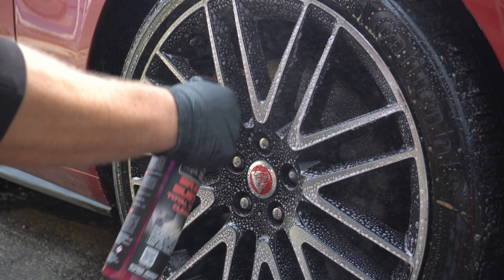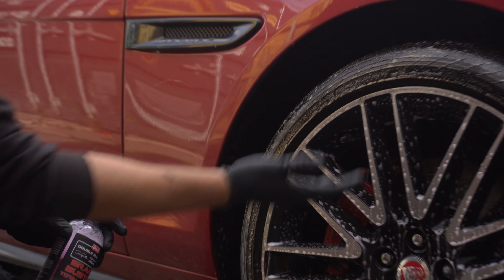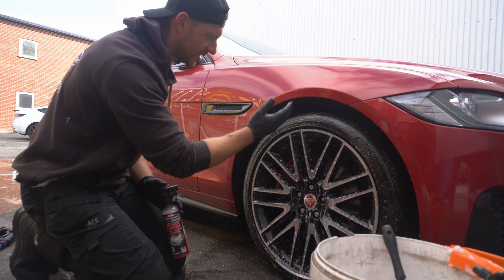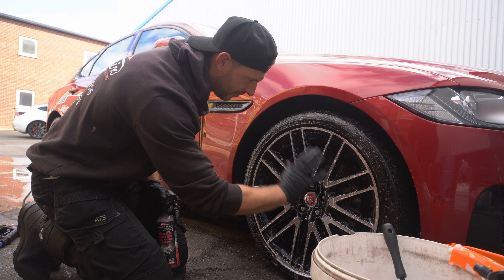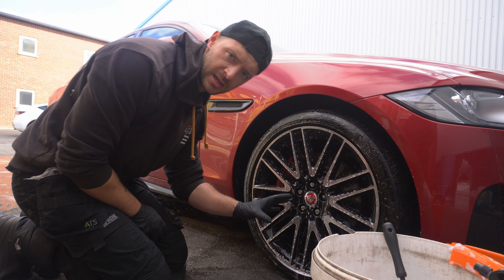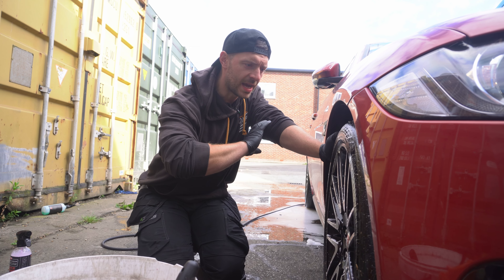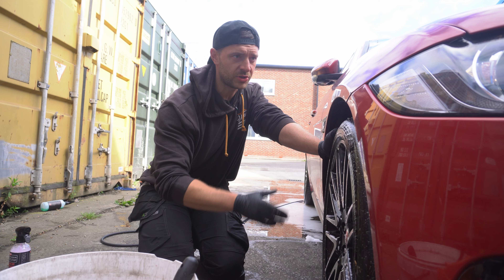Awesome coverage — really liking that. One wheel uses about that much product, so I've used a fair amount. But I have gone into the arches, done the face of the tire, gone into the barrels, brake caliper face — absolutely everything. We're going to let that sit for roughly a minute and then come back to it. As a lot of you guys know, usually I pre-wash the wheel first.